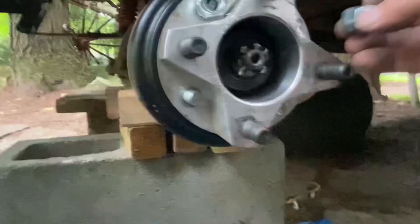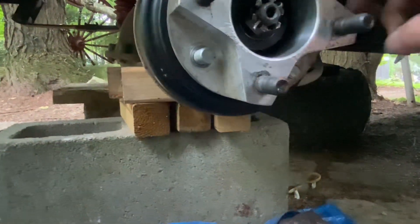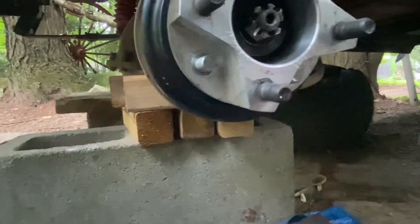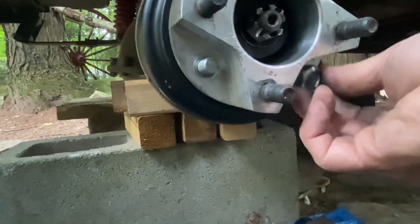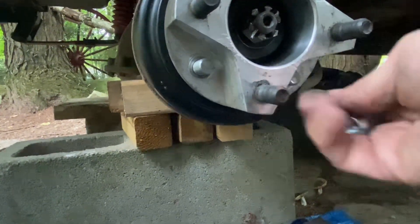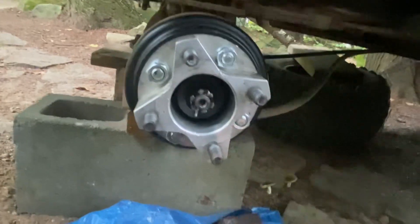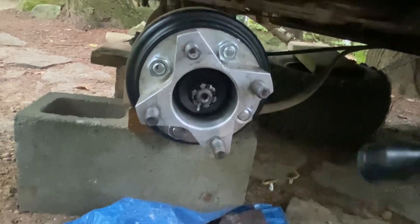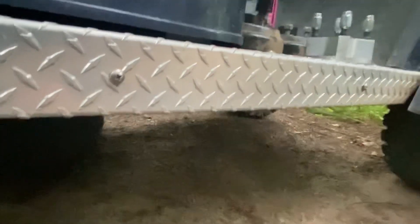I'm going to get the impact wrench, but it's kind of tight — you really can't get into it. So basically I'm going to put these lug nuts on. It's always an adventure. I did not anticipate this: the lug nuts that came with the original ones do not fit on the new lug nuts.